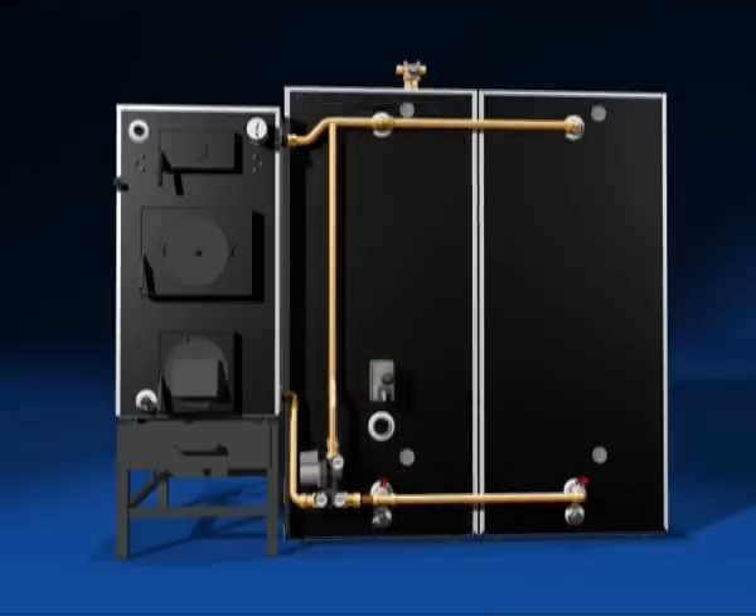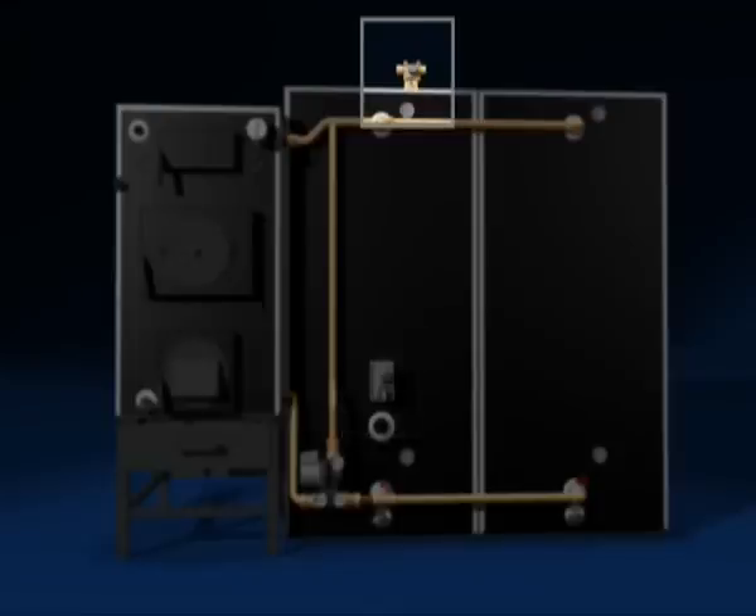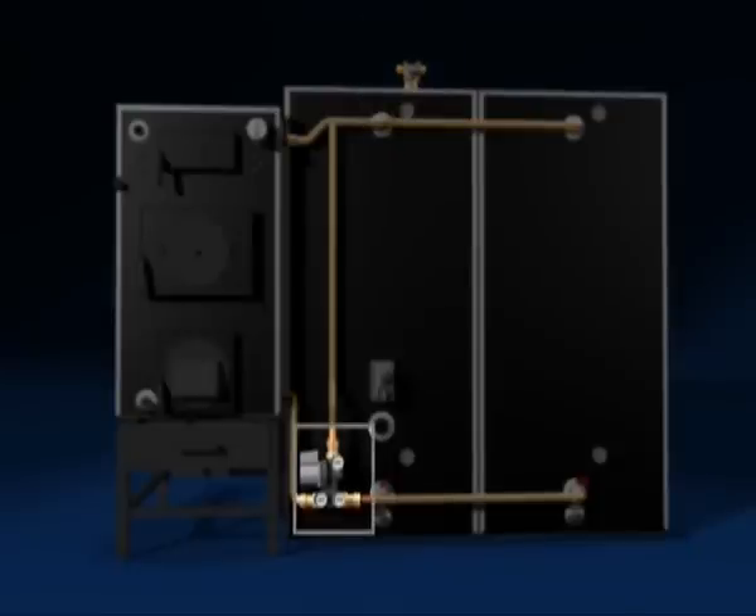There's also a 6 kilowatt electric element in the tank, useful when you go away on holiday. There's a shunt fitted to the same tank — this regulates heat to the house. A storage controller regulates transfer of heat from the boiler to the tank. This protects the boiler and prevents mixing of hot and cold water in the tank.